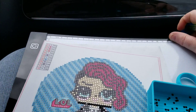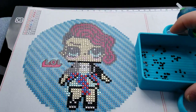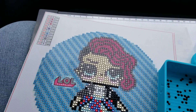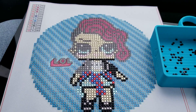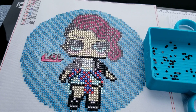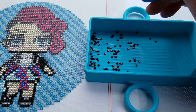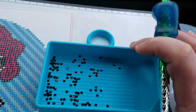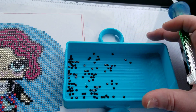Hello everyone, this is Donnie and you're watching Diamond Painting by Donnie. We are in the car and I wanted to show you a quick video on how I diamond paint in the car. I have this little drill tray — I only put a little bit of drills in my tray at a time. I use this one because the sides are a lot higher, so there's less chance of it falling over.